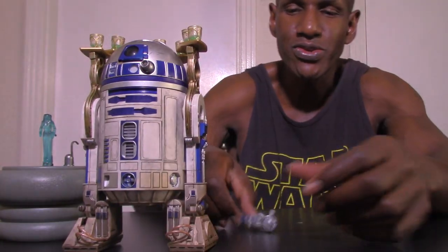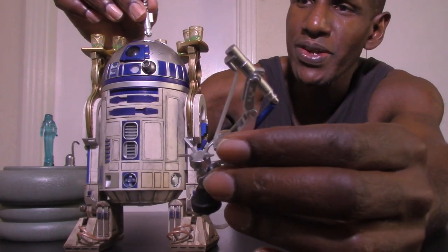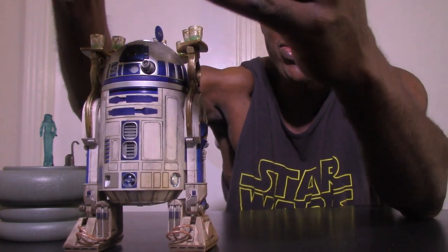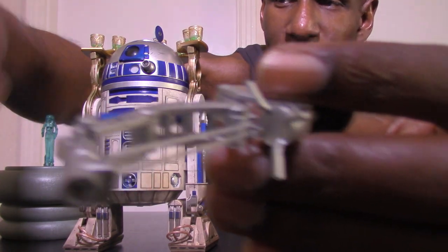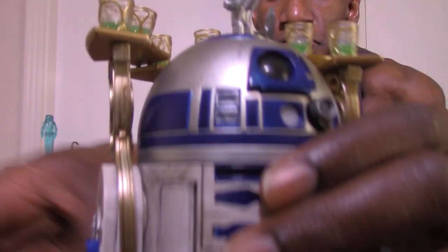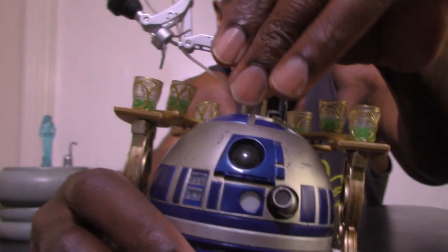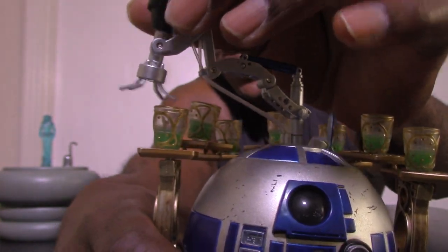There's one more thing you can do with R2 — here's his arm that came out of the top of his dome. You take the magnet, open the top, and this arm goes on the inside. It has all these different hinges and pivots where you can turn it. There's a hole at the bottom where you screw it into R2's head and it goes up through the top. You can turn it all around — there it is. So now he can even serve drinks with the arm extended.